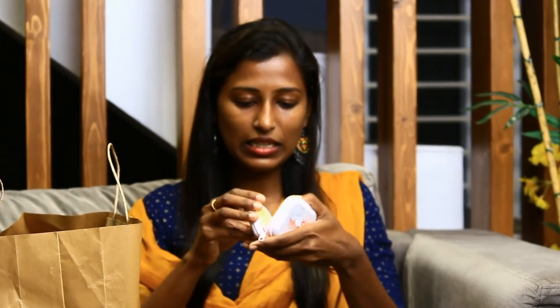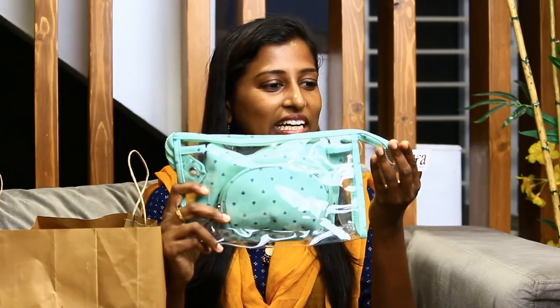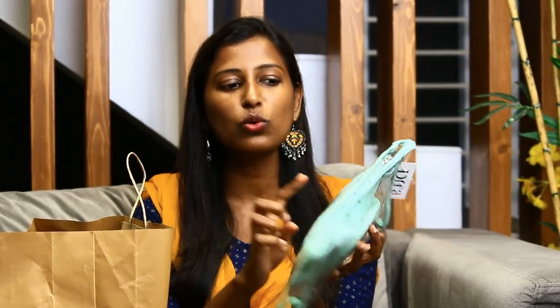This is a nice and thick purse. If you look at it, it is 49 to 69 rupees. If you have a price tag, it is 49 to 69 rupees. You can use this as a coin purse, use headphones, or use it as a handbag inside your handbag. This is 270 rupees.